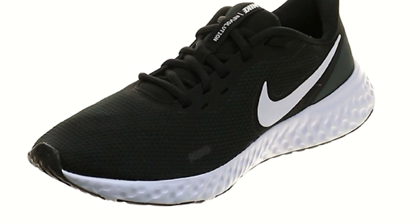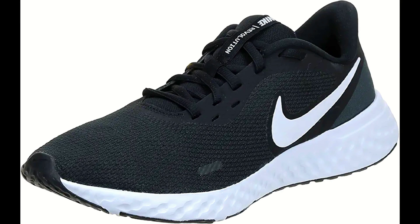The Nike Revolution 5 running shoes are designed to provide revolutionary comfort to your stride. The soft foam cushioning ensures that you run in comfort, and the minimalist design fits in just about anywhere. The lightweight knit material wraps your foot in breathable support.